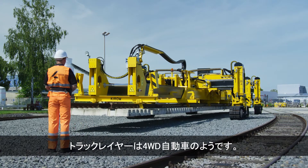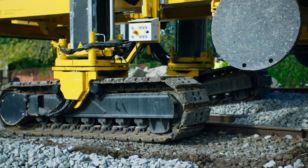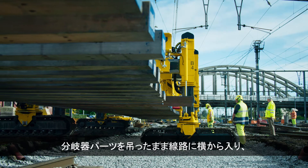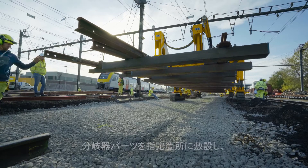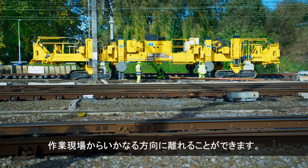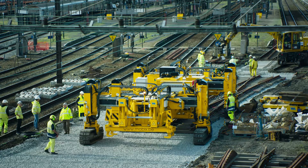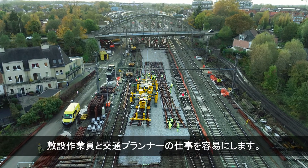The track layer is like a four-wheel drive car. It can enter the track with a turnout section from the side, install the section in the designated area, and leave the construction site in any direction. This makes life easy for construction workers and traffic planners.